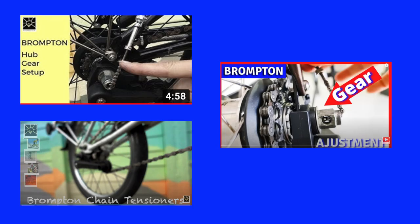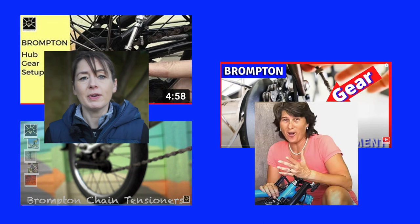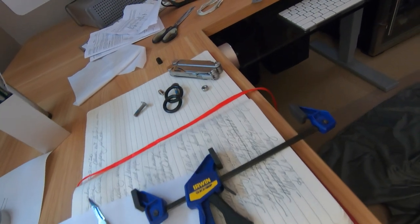The interesting thing about these video sources — perhaps counterintuitive but it shouldn't be — is that both the professional and amateur Brompton mechanics are women. The professional is Hannah of Brilliant Bikes, and the amateur is Christine of Chris by Bike. Links to those videos are below.